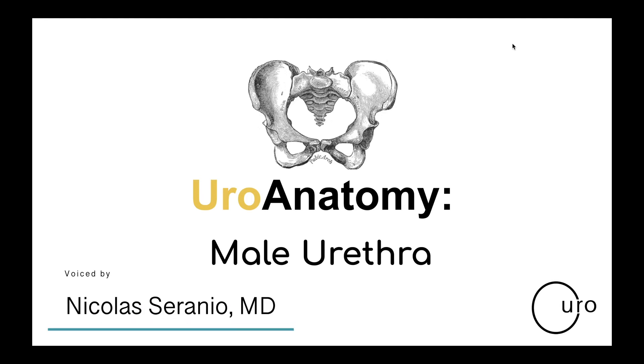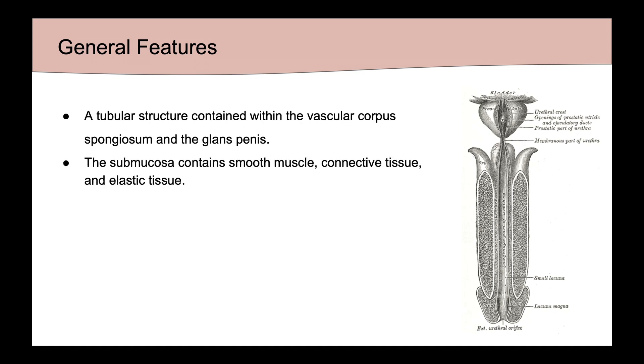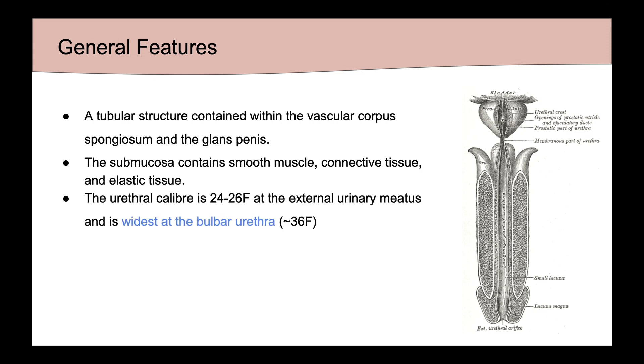In this episode, we'll be discussing the anatomy of the male urethra. The urethra in men is a tubular structure contained within the vascular corpus spongiosum and the glans penis. It has a submucosa which contains smooth muscle, connective tissue, and elastic tissue. Its caliber is about 24 to 26 French at the meatus and is at its widest in the bulbar urethra, about 36 French.